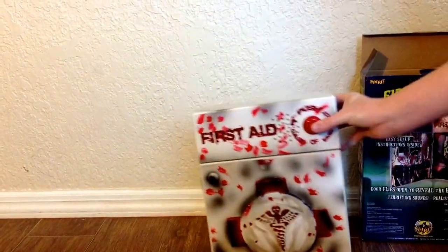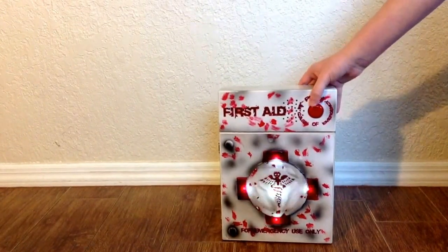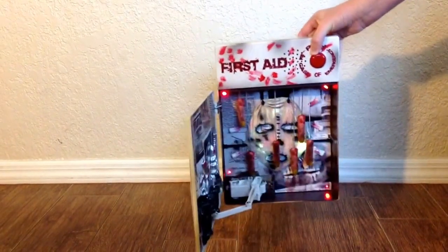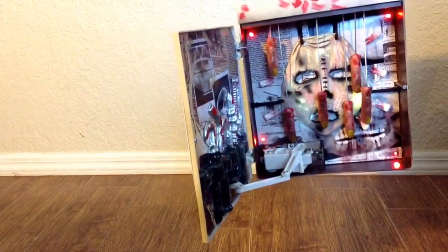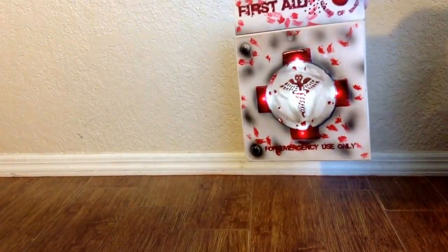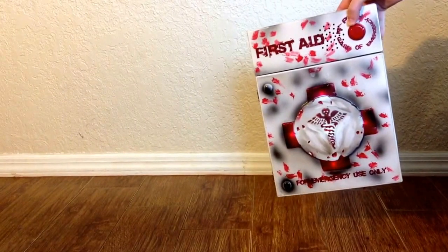Let me turn it on for you. So that is the First Aid Kit.